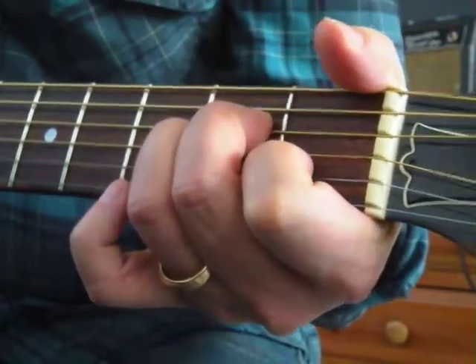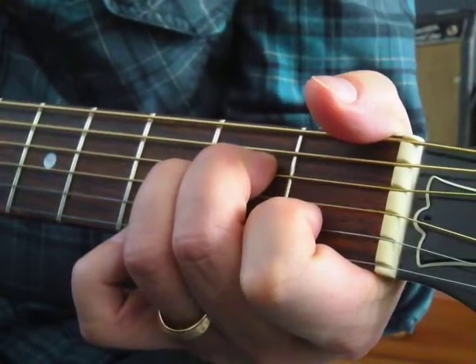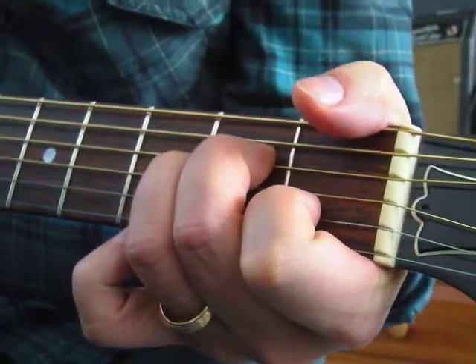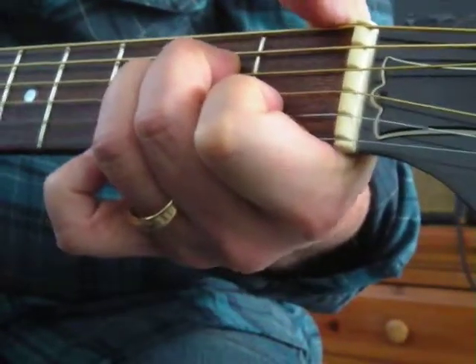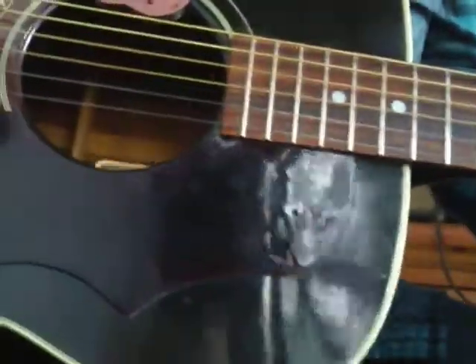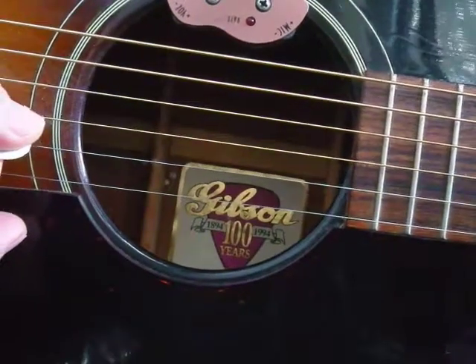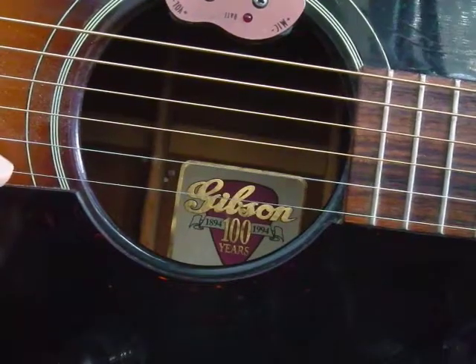It looks exactly like an E, but it's one string over towards the floor. A minor — can you see that? I'm going to show you with the right hand; we're going to pick through and identify the notes: A, E, A, C, and E.